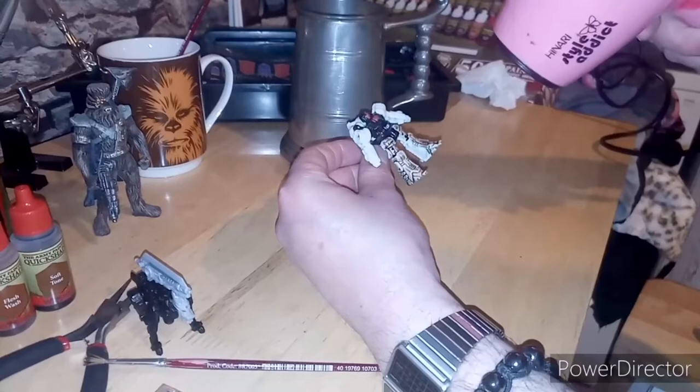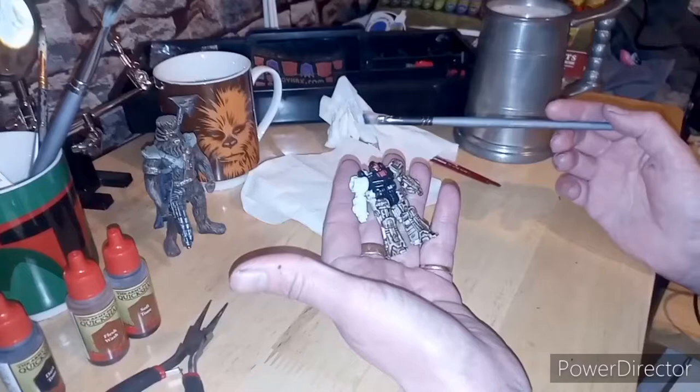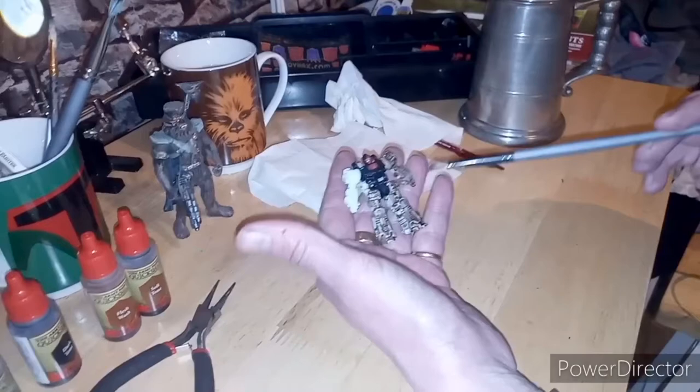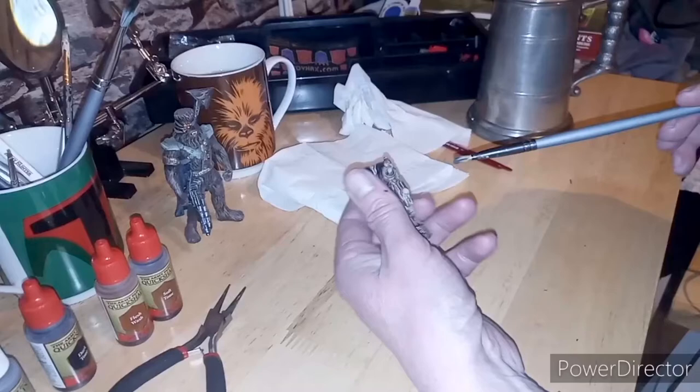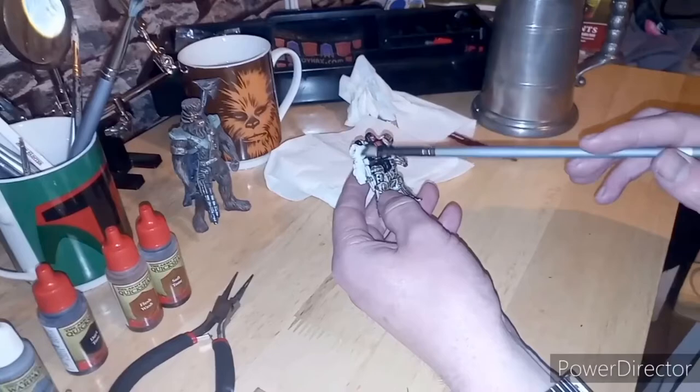Right, hi guys — in true Blue Peter style, here's one I made earlier. I carried on with the ink wash all around him, the back as well and the back of his legs, but I left this arm in its original form just for comparison. So you can see I've got the detail there from the ink wash. Next is going to be the dry brushing.